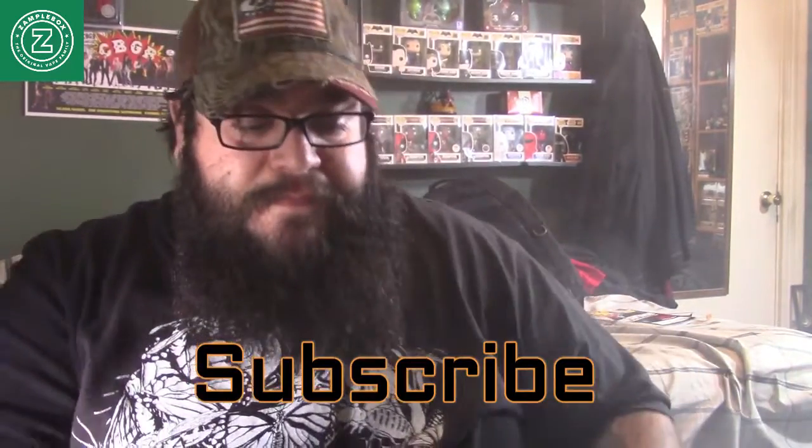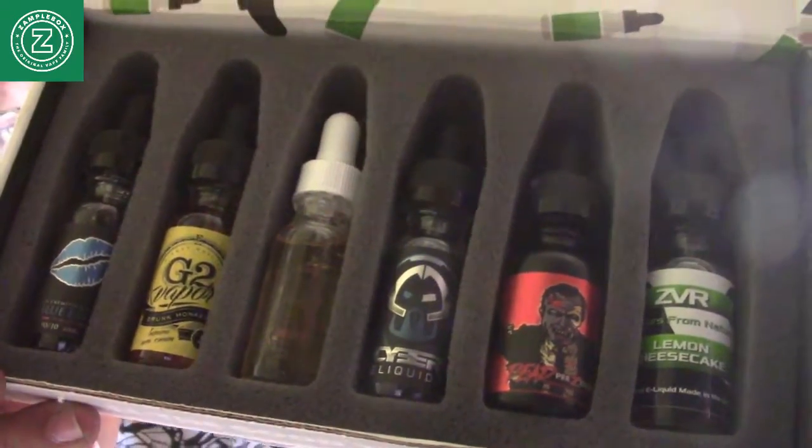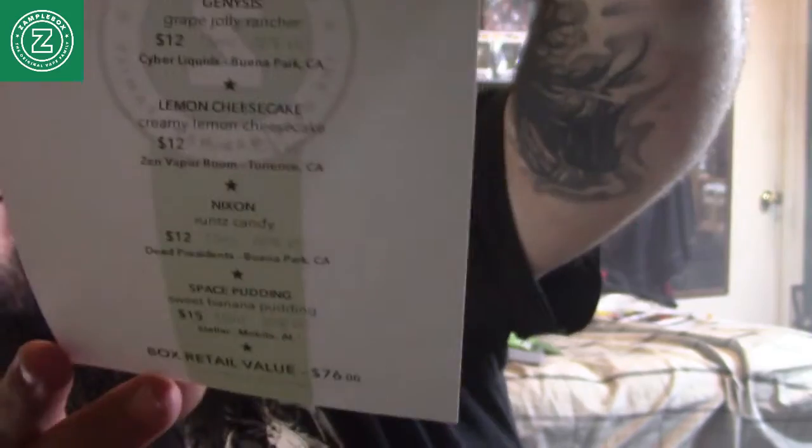Not bad guys — SampleBox, check them out at samplebox.com. Here are the juices one more time. There are different boxes you can get — I think you can get four, six, and ten bottles — different prices. They give you a nice little menu with your name on it. It is monthly — let's say you sign up now on the 11th, they'll charge you on the 11th of every month and they're fast, wicked fast. That is my SampleBox for the month of March. Thank you guys for watching, I really enjoyed this box — and don't smoke cigarettes, vape.